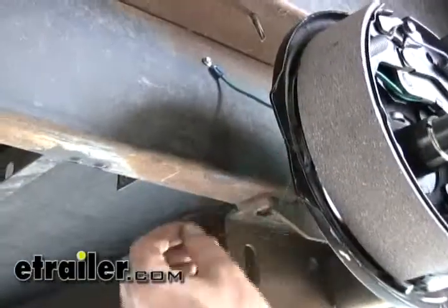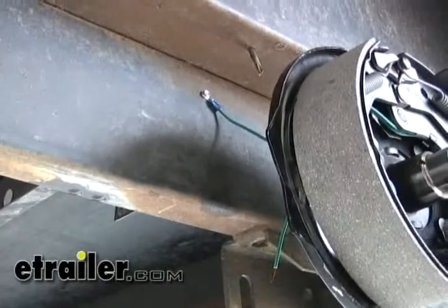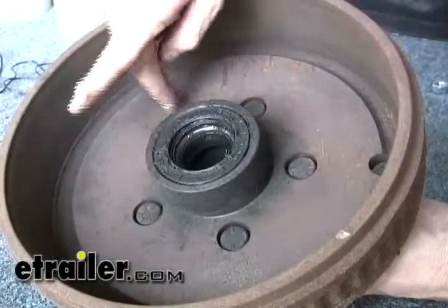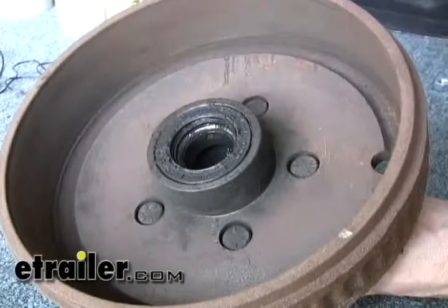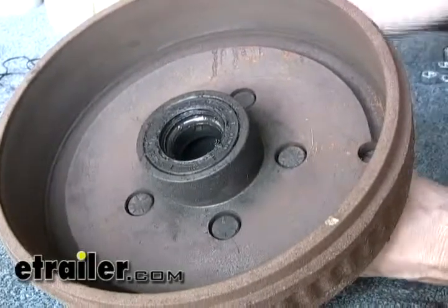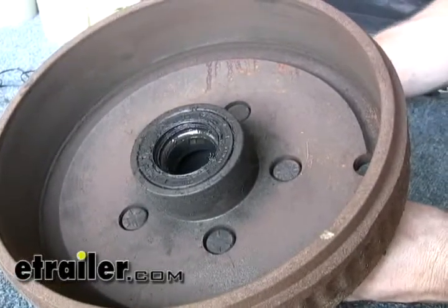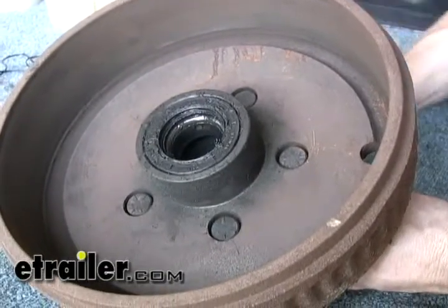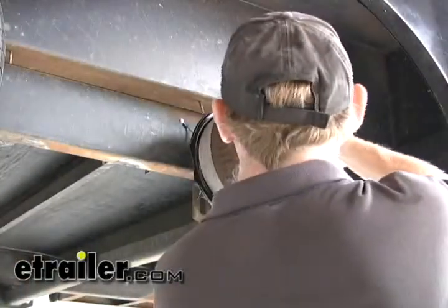We'll go ahead and run this wire back up to the front at a later point. Let's go ahead and reinstall our original hub. We can reuse the original hub because it has a flat surface on the inside, and that's where our magnet will ride against. So all we have to do is inspect the seal, make sure it's in good shape, and if there's any doubt whatsoever, go ahead and replace the seal. We'll clean this one up and inspect it, and replace it if necessary.